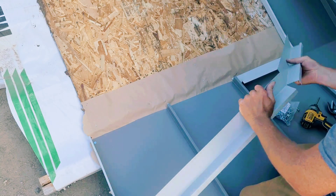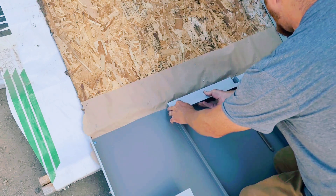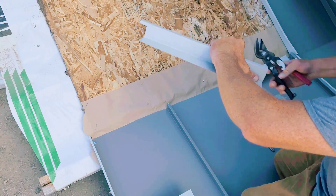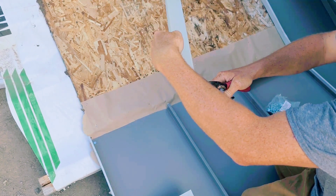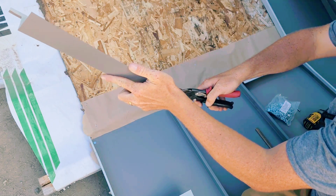Remember that template I was talking about earlier in the video? Now is actually the best time to dial that in, because we have a seam on both sides and we can dial in the miter for a full panel.